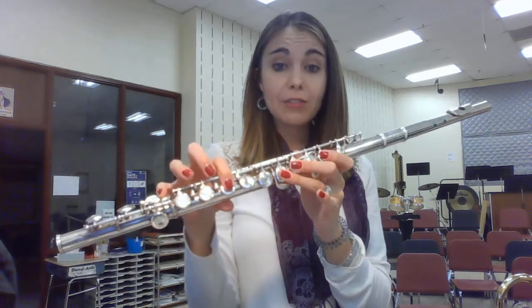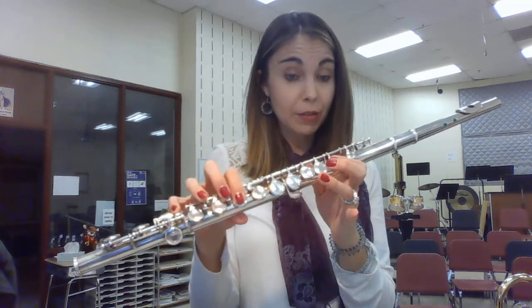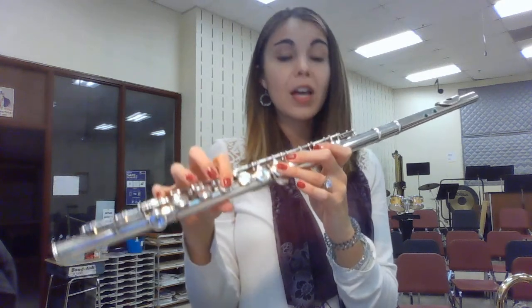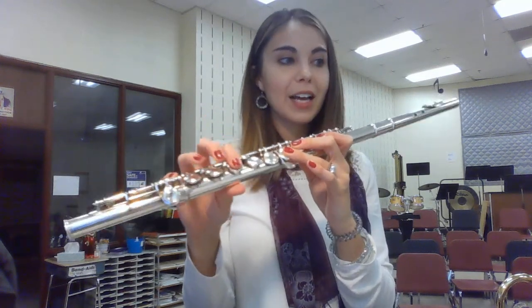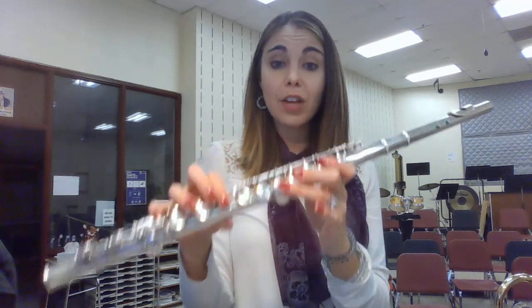F, F, G, F, D, C, B-flat, D, F, G, G, F, D, C, F, F.